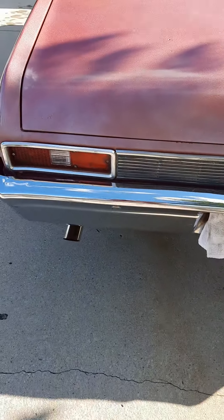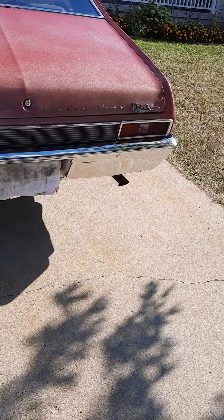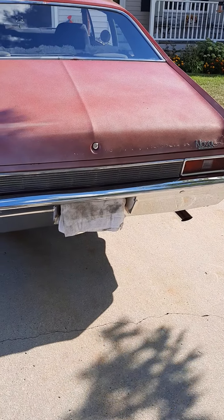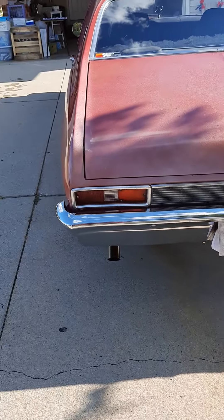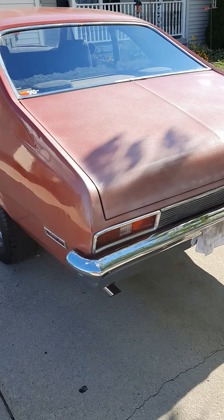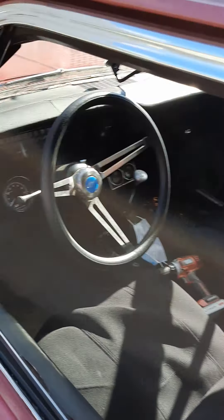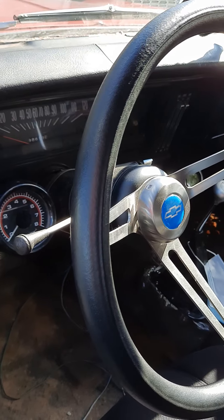I've got some rust on the trunk here. The exhaust system — I put the headers on myself and had the rest installed at a local shop: side pipes, X-pipe system made to fit Novas and first-generation Camaros. I opted to go with a Violator muffler, so when it's idling it kind of sounds like a tractor, but it sounds really good when you get out on the highway.